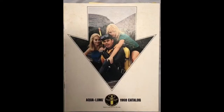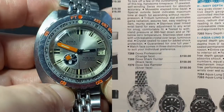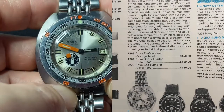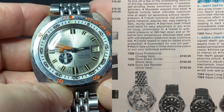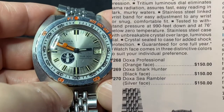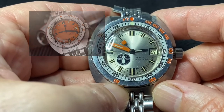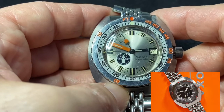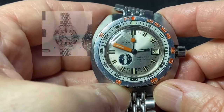Then in the 1968 catalog for U.S. Divers, they offered three brand new watches designed by the Doxa Company specifically for scuba divers. That was the Sub-300, which came in three versions: the most common, which is the orange dialed Professional; the black and white dialed Shark Hunter; and the silver and orange dialed Sea Rambler.